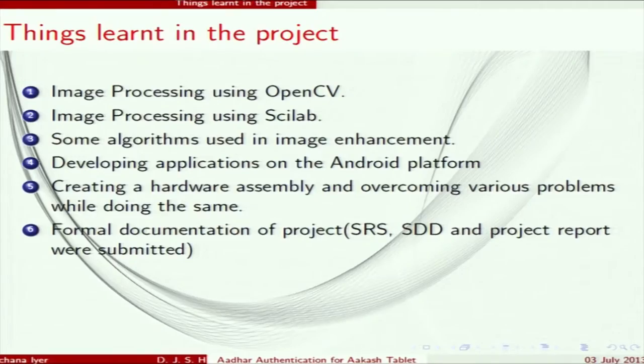What we learned in this project: image processing using OpenCV; using Scilab, also an open source tool; studying several image processing algorithms for the first time; Android application development; creating a hardware assembly and overcoming the problems faced; and finally, how to document a project — we made the SRS, the SDD, and the project report.